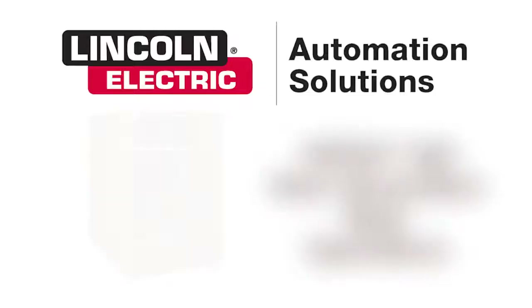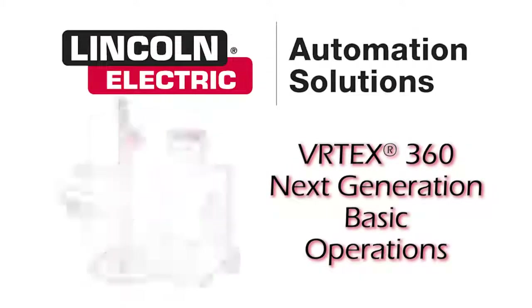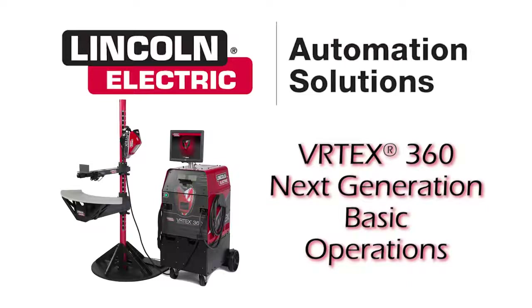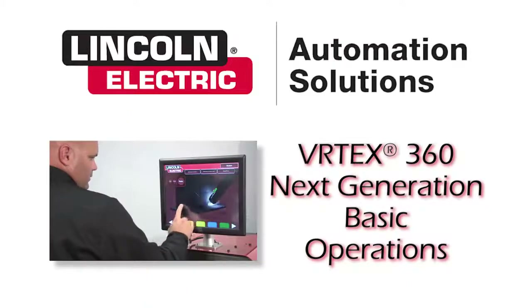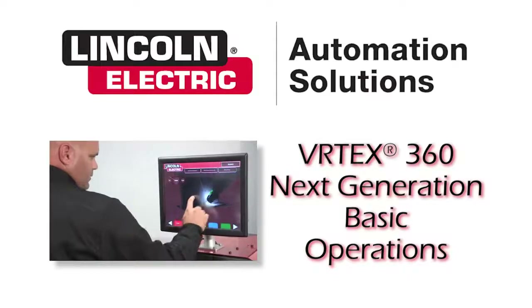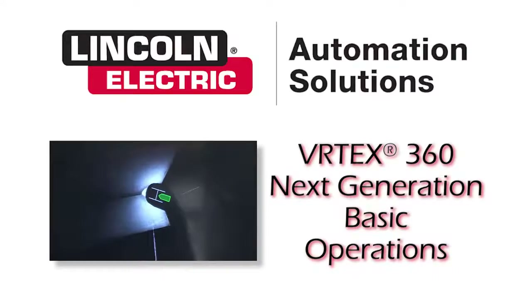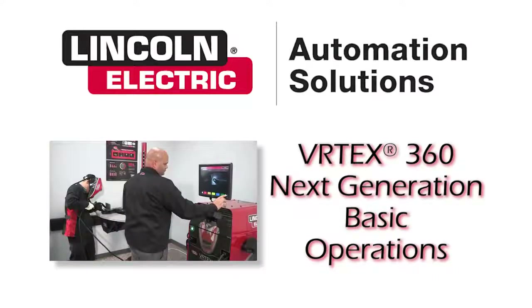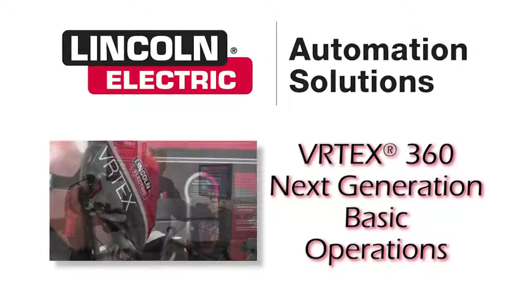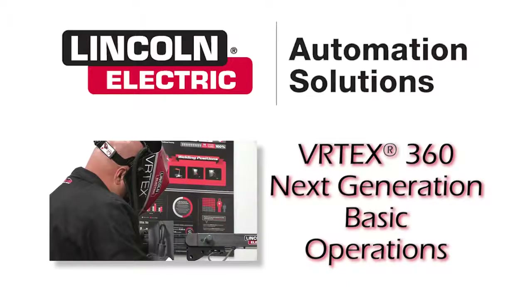Welcome to the future of welding education and training. The Vertex 360 Virtual Reality Welding Simulator is a computer-controlled interactive system that simulates arc welding through the use of realistic puddle graphics, movement, and sounds. The Vertex 360 Next Generation has been adapted for the new generation of welders. The system is capable of simulating multiple arc welding processes on a wide variety of joint configurations.